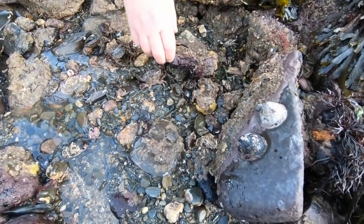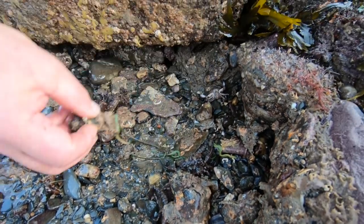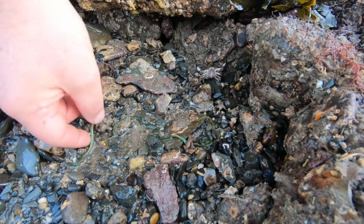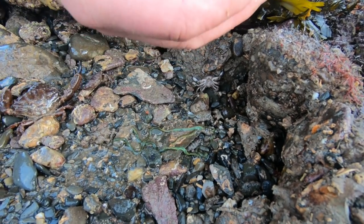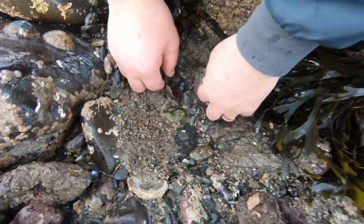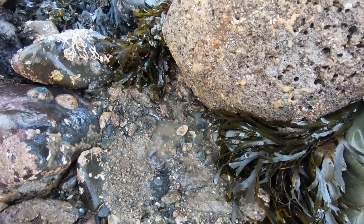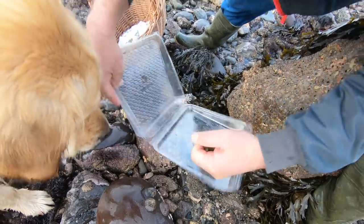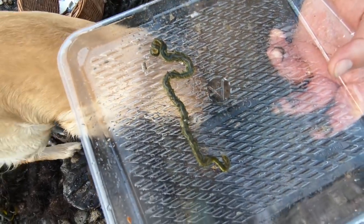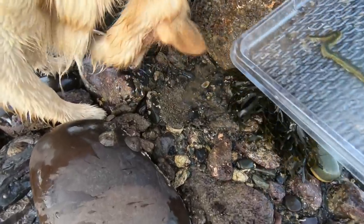Under this rock now — the usual crabs, and there are lots of these green worms. As you can see, I'm not sure exactly what species they are, but just to show the actual colors we get here in Wales. I'll pick the worm up — and we'll put it back with the crabs and whatever else it was with.